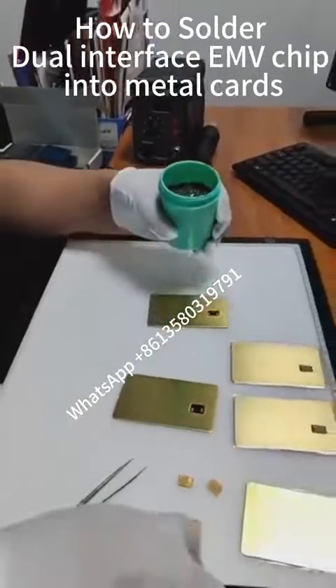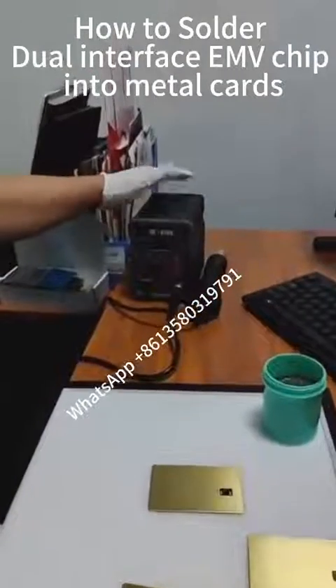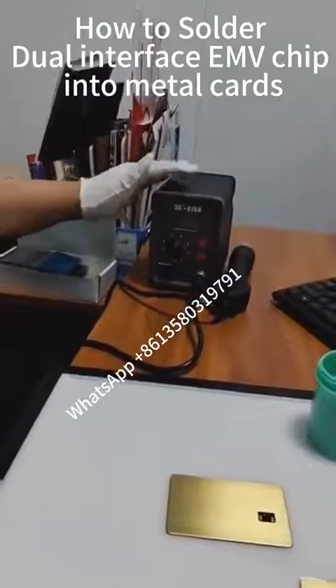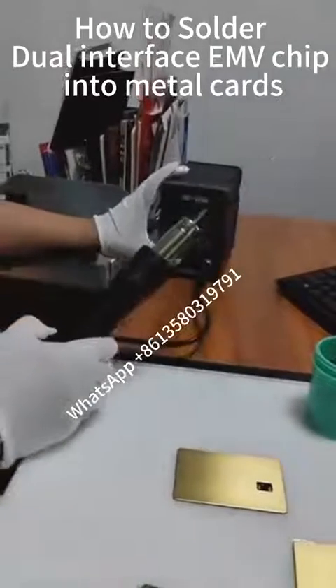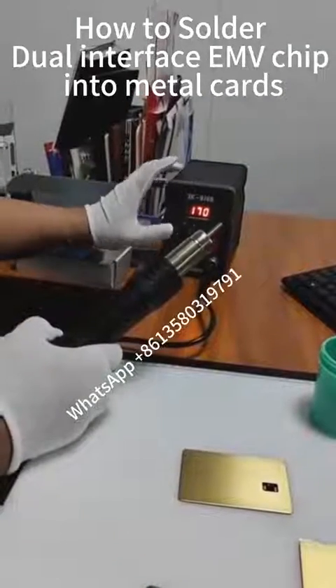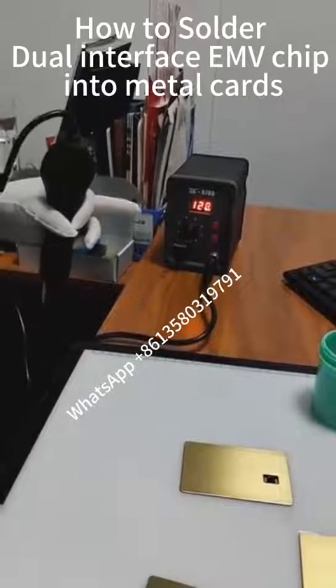Now we show you the paste process. This part needs to use a special material called conductive adhesive, and then use the hot melt equipment to paste it. In addition, we need to use a hole welder, which we will show you below.